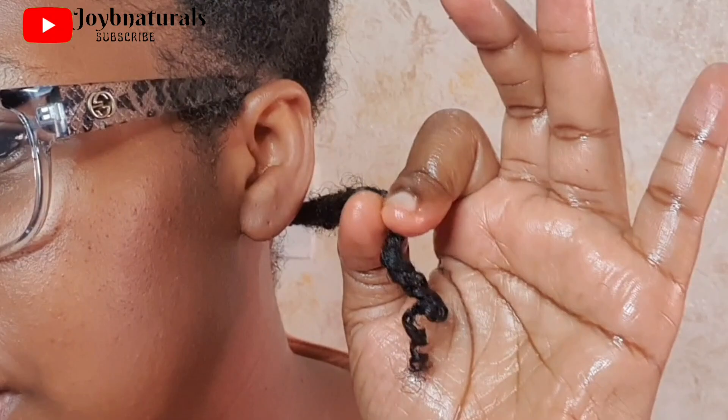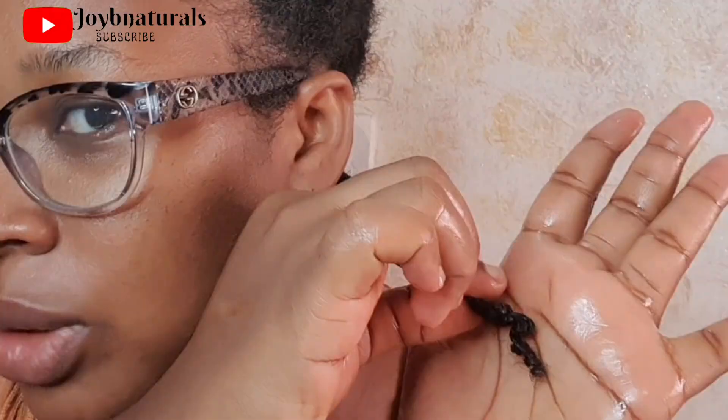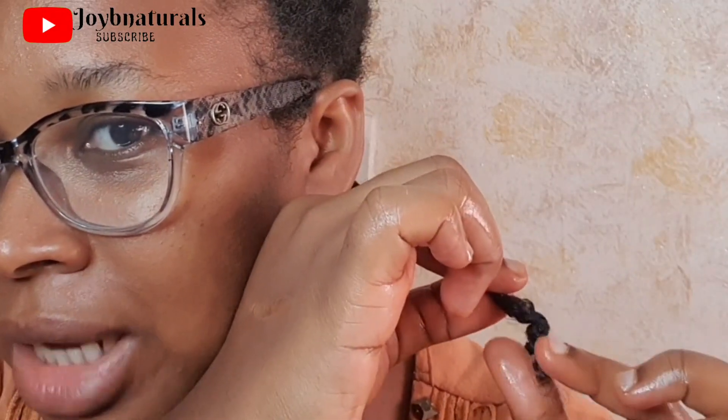Someone asked me what I did to make my coils pop — this is the secret, guys. I used flaxseed gel to lock the ends of my hair, and as you can see they are looking coily. The flaxseed gel helps keep the ends of your hair in place so you don't have hair strands flying around trying to form knots and tangles. They stay glued together, and even when it gets dry the coils stay in place. That's why the coils were just popping all over my hair.